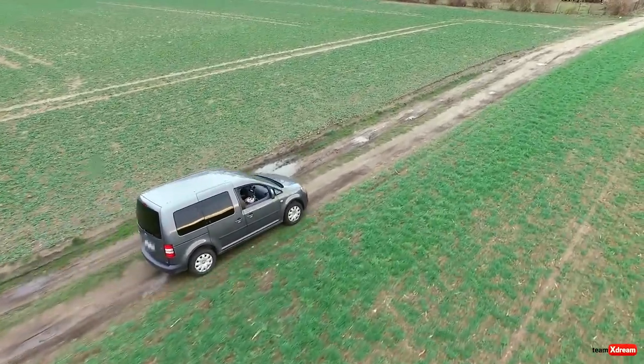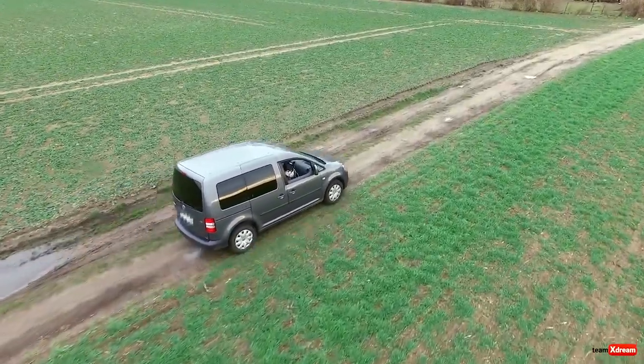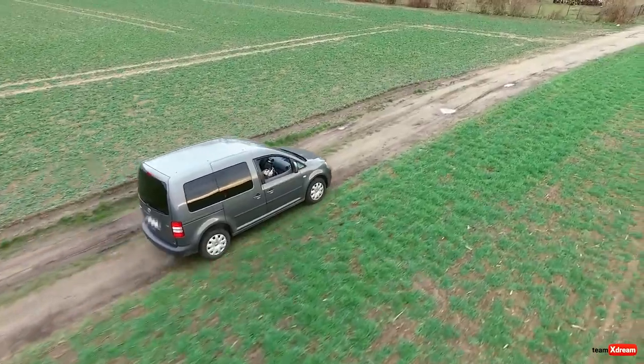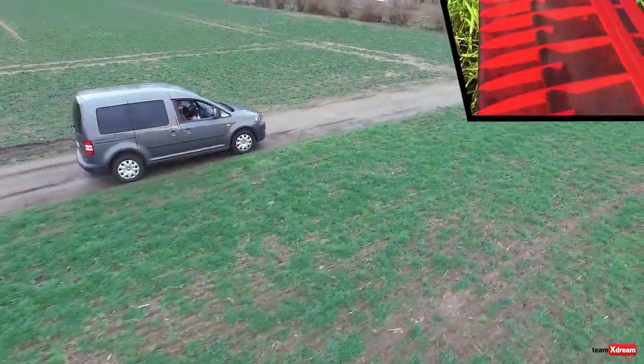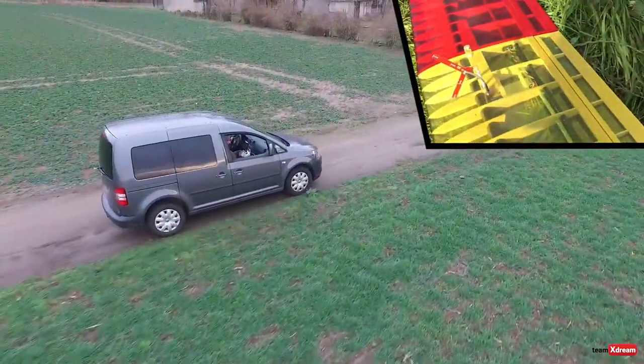Hi, you are tuned into Team Extreme FPV with myself, CO2, on the sticks and on the mic. In the following flight, I will entertain you with my new glider from Topmodel ZZ, the Grave with Maxi.